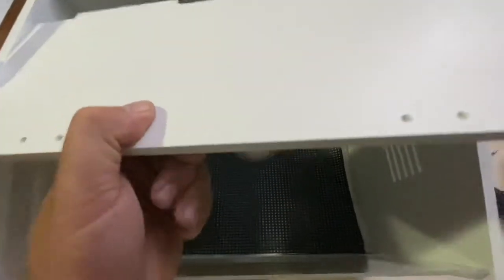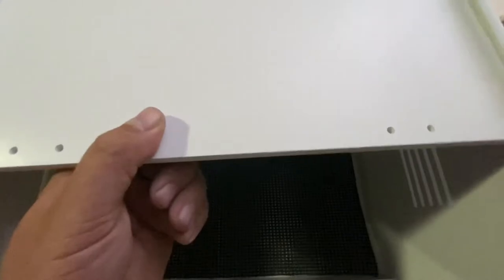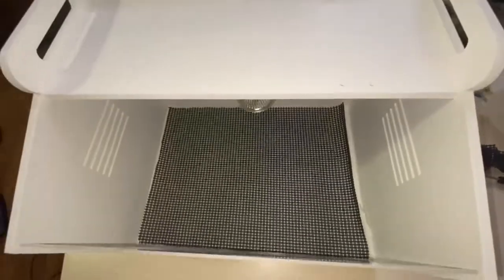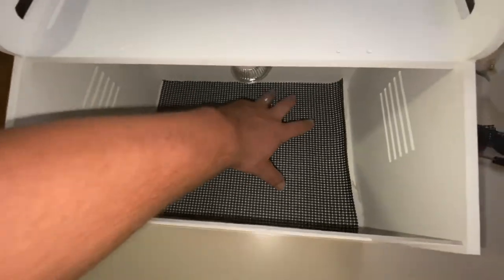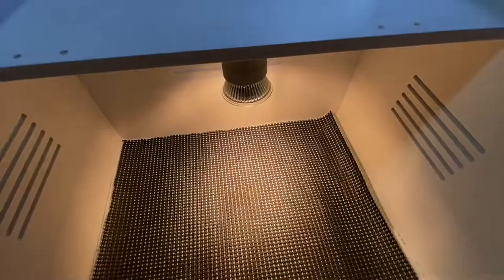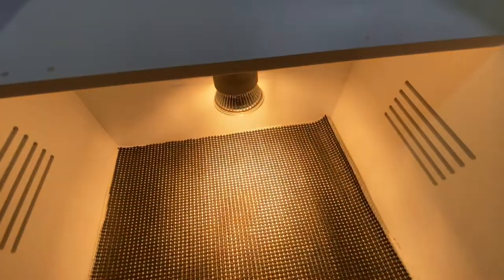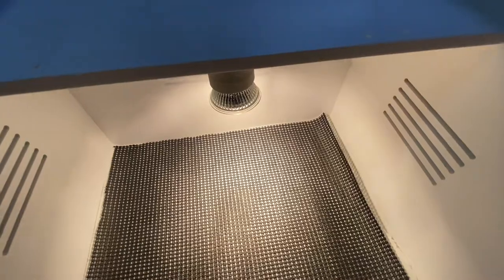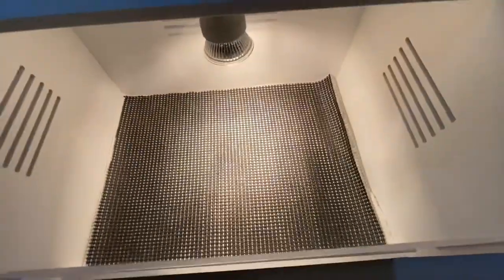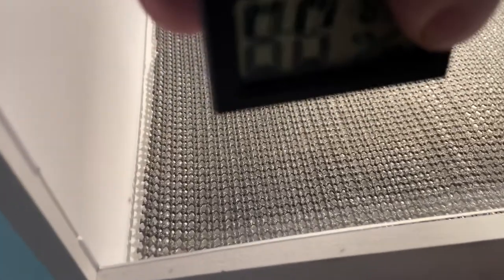The next step is sliding this in and making sure that the lamp cord feeds through, then attaching with screws and plugging it in so it can start warming up. This also gives me a good opportunity to make sure the light bulb works. It has a brightness dial so you can increase or decrease the temperature. Carefully push this into the acrylic — it has the batteries already in it.